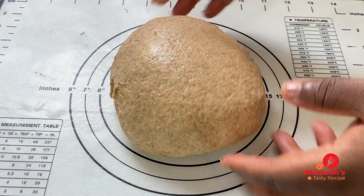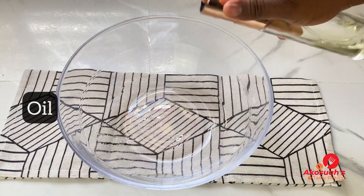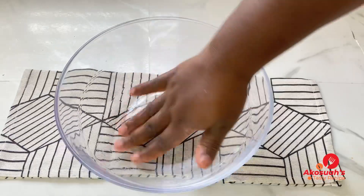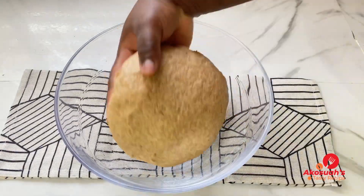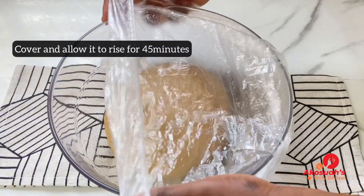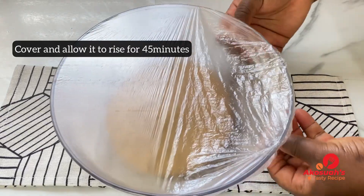At this point the dough is ready and smooth. Rub some oil in your mixing bowl and place the dough inside — this will prevent it from sticking as it rises. Go ahead and cover it, then allow it to rise for 45 minutes.